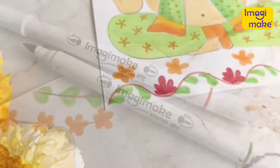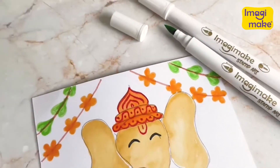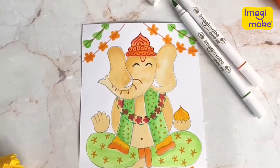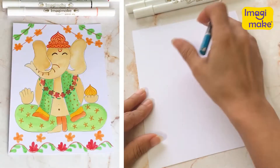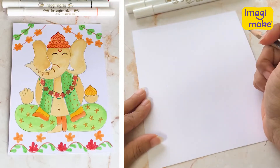Hi there, you wonderful artist. Today we're going to draw something together, something that brings so many of us so much joy. We're going to try to draw Lord Ganesha. Now, sometimes it might seem a bit daunting to be able to draw something so grand, but let's give it a shot, shall we?